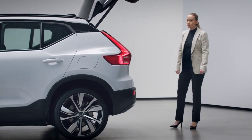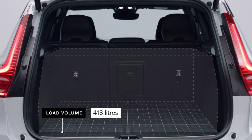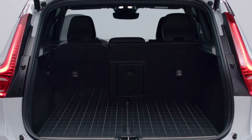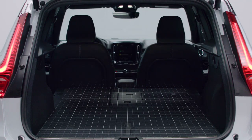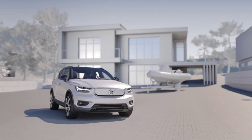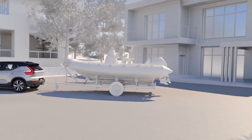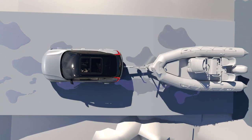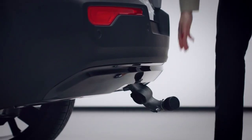In the load compartment, we didn't make any compromises. The generous load volume above the load floor is the same 413 liters as in the previous XC40. The rear seats can be folded flat, and the parcel shelf can be stored underneath the load floor when not in use. When you need to transport a lot of things or tow a trailer, the car offers a towing capacity of 1,500 kilos. The powerful electric motors and all-wheel drive make it easy to tow even in difficult road conditions, and the tow bar is easy to use.